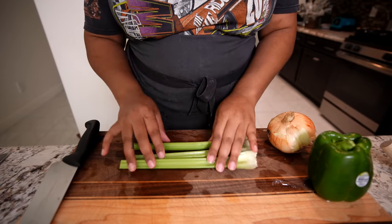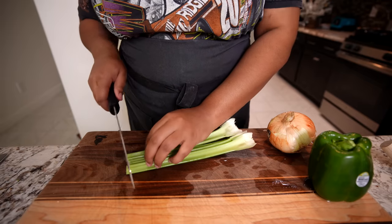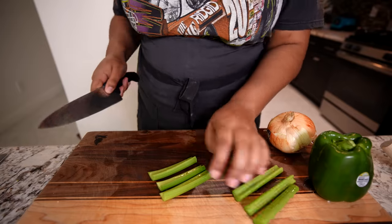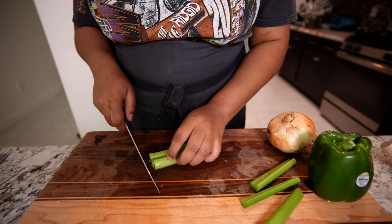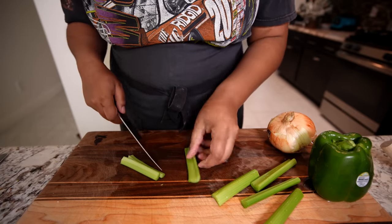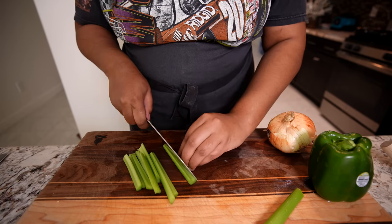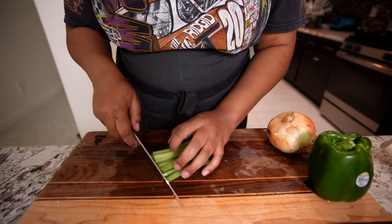We're gonna get started on the Cajun gravy and I'm gonna be doing the holy trinity — bell pepper, onion, and celery. I'm not actually gonna be using all of this in the final dish. I'm gonna use it in the gravy but then strain it out, because the gravy at Popeyes is smooth. After I drain it, I'm going to use the strained vegetables for dirty rice later for dinner — a great way to repurpose.